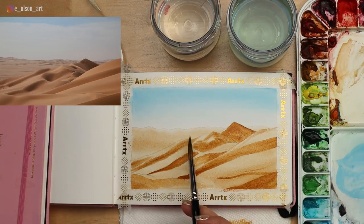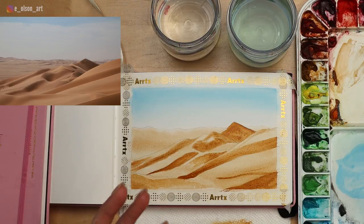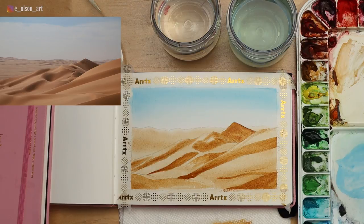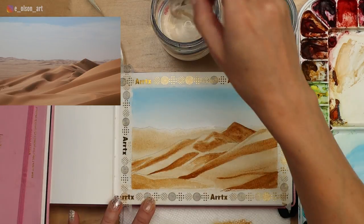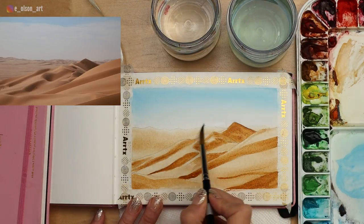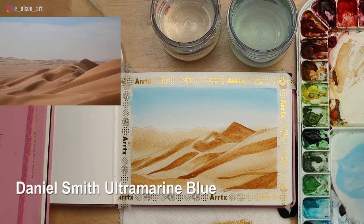Now the mountains in the background are a slightly different color because they're off in the distance — you'll see a bluish or purplish hint to any landscape areas that are way off in the distance. Let's take some water and rewet that area, overlapping a little into the sky to encourage a soft edge where the horizon line meets the sky. I don't want a really hard dark edge; I want it to look light and diffused. So with that rewet, let's take ultramarine blue — a warmer blue with a little more purple than phthalo blue, not quite so greenish.